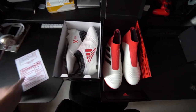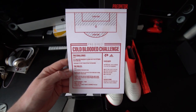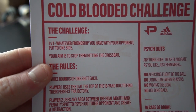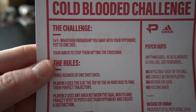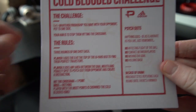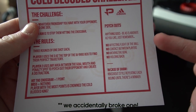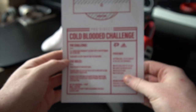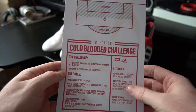So now that the boots are unboxed let's read through the challenge card and see what me and Cine have to do. It's a 1v1 battle and whatever friendship me and Cine have, we've got to put it to one side. Our aim is to stop the other person from hitting the crossbar. There are some rules and also some psych-outs, but the most important thing to remember: there is no holding back. Let's go to the pitch and get into the cold-blooded challenge.